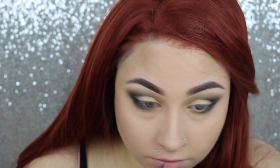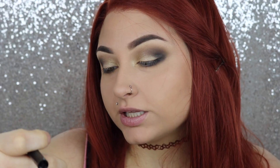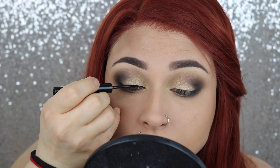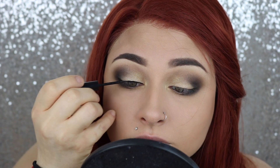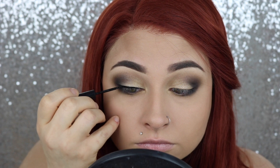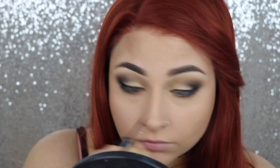Then I'm just going to go in and tight line using the BombShell Black Liquid Liner. Liner done — I'm going to go in and do my lashes and then we can move on to the lips.